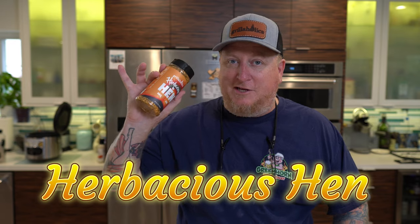Hey guys, is this new barbecue rub from Grillaholics, known as Herbalicious Hen, going to stand up to our scrutiny? Well, let's give it a shot.